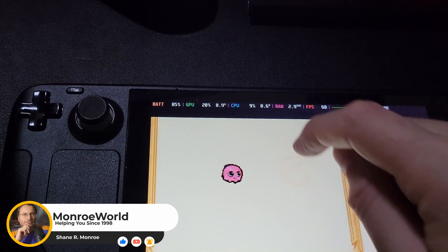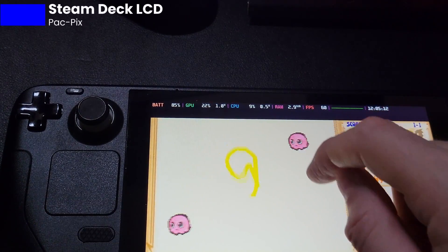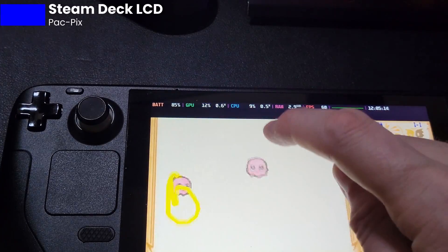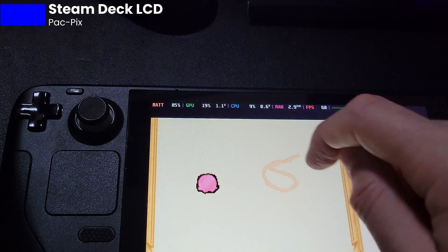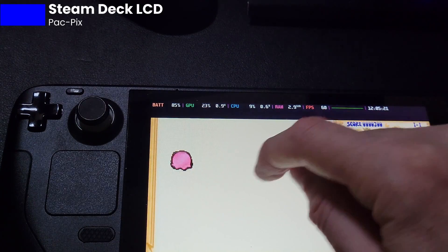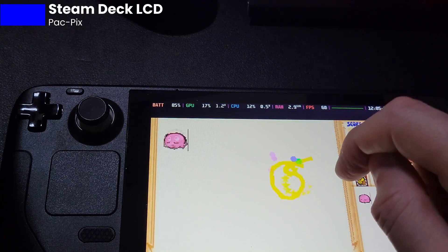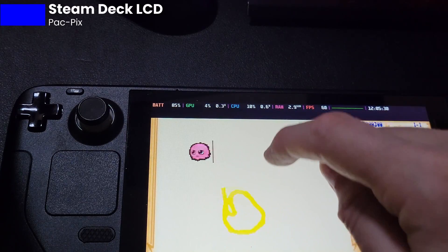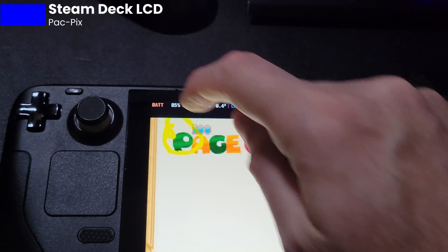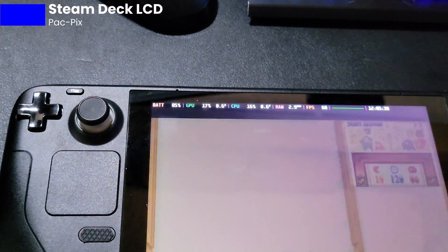All right, so let's get started with the LCD Steam Deck. Here we are in PacPix, and you can see that there seems to be sort of a lag in the touchscreen. Now when you're using your finger, if you're good enough to draw a Pac-Man, unlike me here, you can make it work, but you have to kind of draw a little bit slower sometimes. And you can see I struggle sometimes, even with my fingers, to get the proper swiping or drawing. This is a really good game to test this sort of thing on.